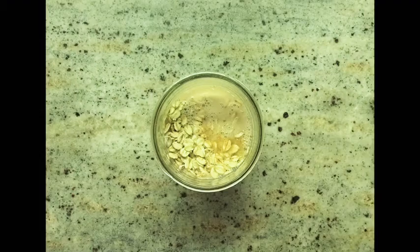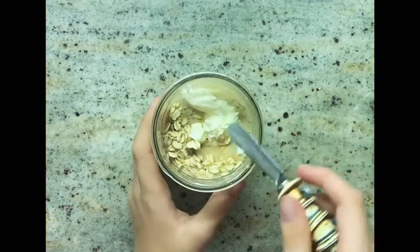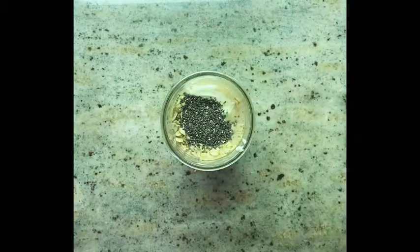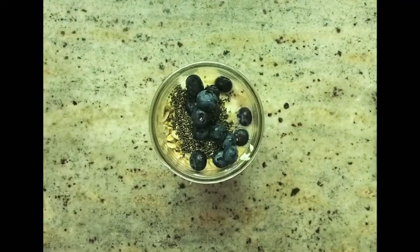About one tablespoon of cream cheese, one tablespoon of chia seeds, and blueberries to taste — I use fresh and frozen blueberries.